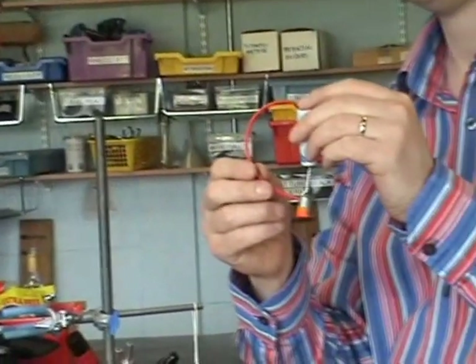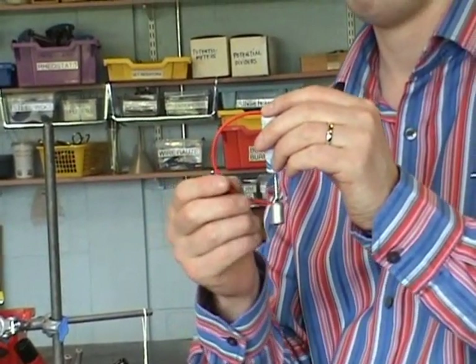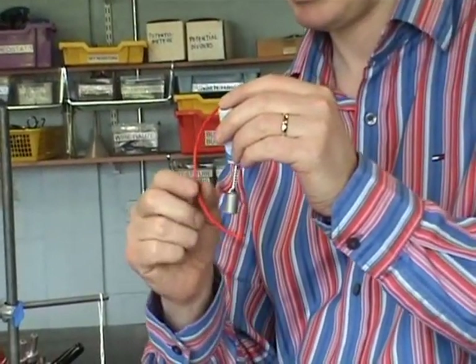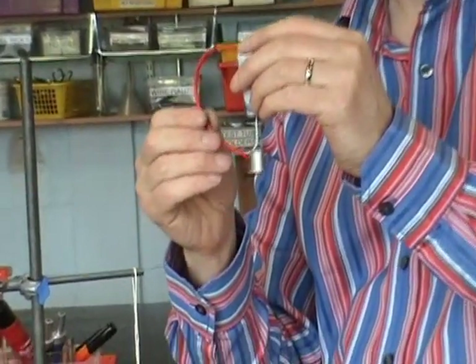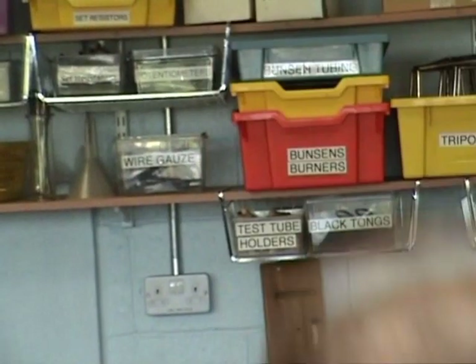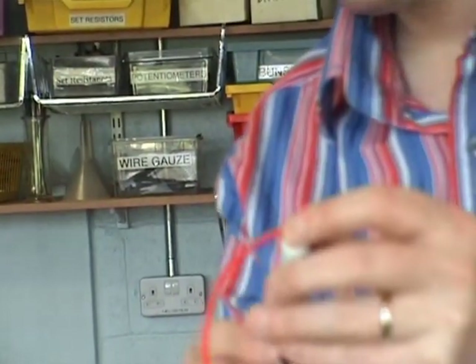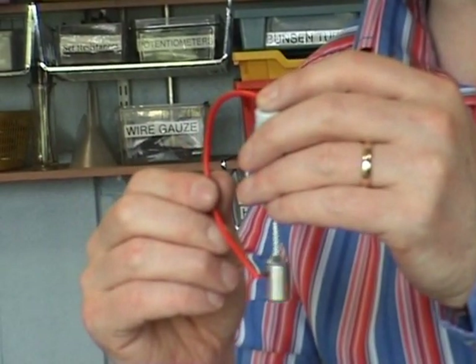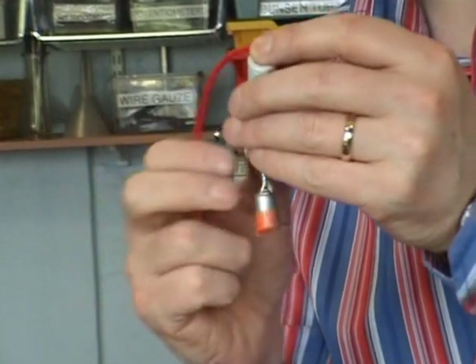All you want to do is complete the circuit. You will then have a current-carrying conductor in a magnetic field. In this case the current-carrying conductor will be the wire, the magnet, and the screw — but in particular the screw acts as the low friction element. And the current-carrying conductor in a magnetic field experiences a force. So I put it up like that and away she goes.